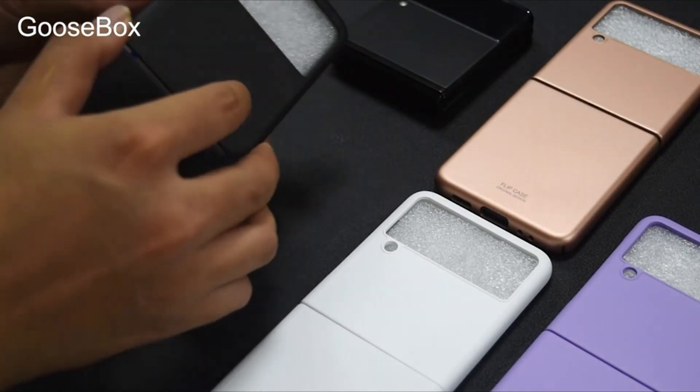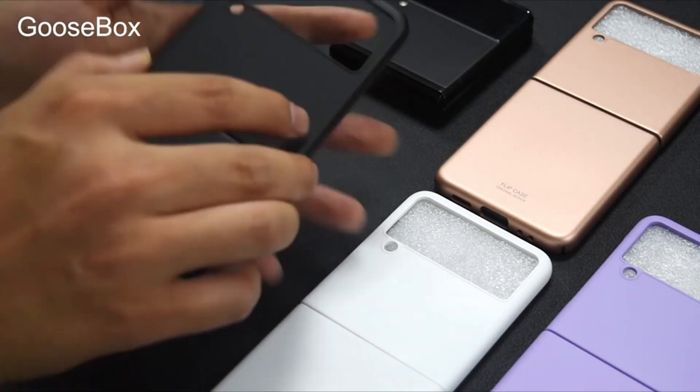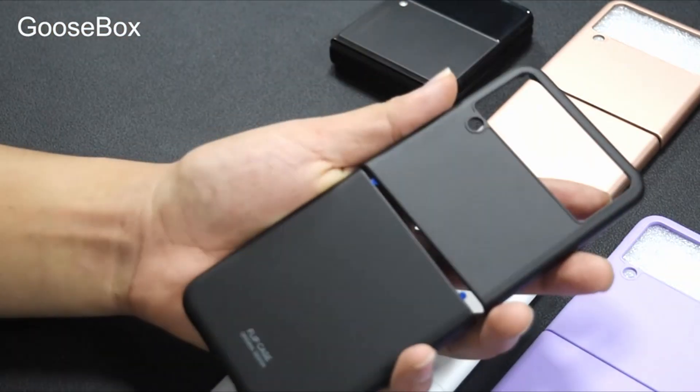Hi, welcome to All Cases Here. In this video we are going to talk about the 5 best Samsung Z Flip 3 cases you can buy on Amazon.